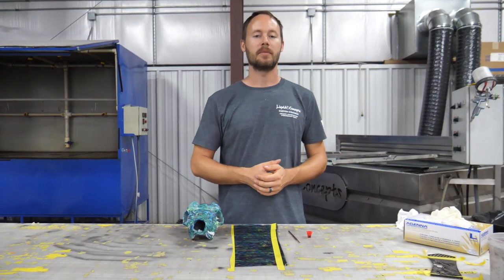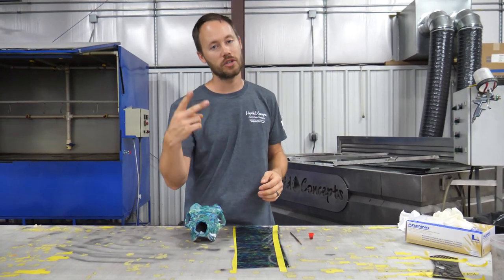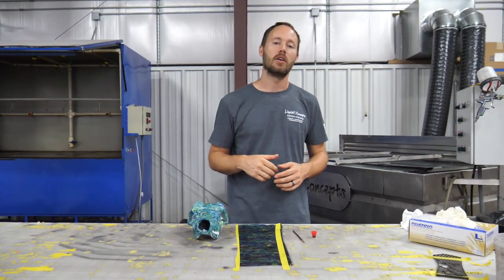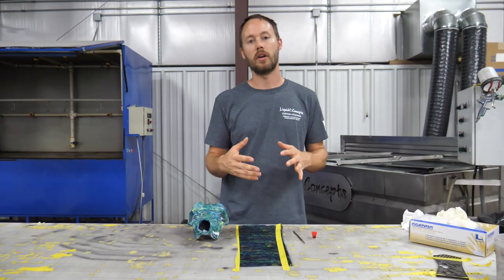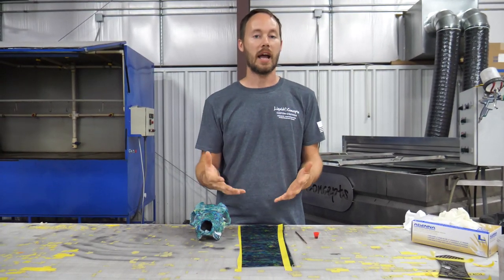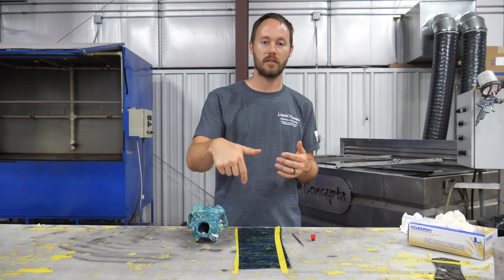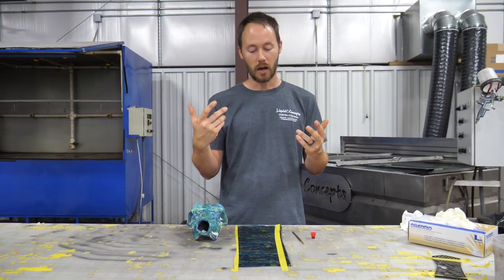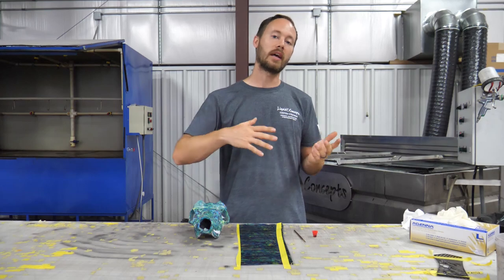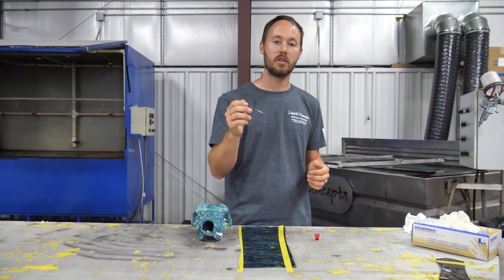Hey guys, Brian here from Liquid Concepts. Today we're going to shoot a quick video on touch-ups, version 2.0. A lot of people asked us about the first one — how do you touch up hydrographics — so we shot a video on that and we'll add the link in the description below. We did it with pins, but there are also other ways of doing it, like the paintbrush method.